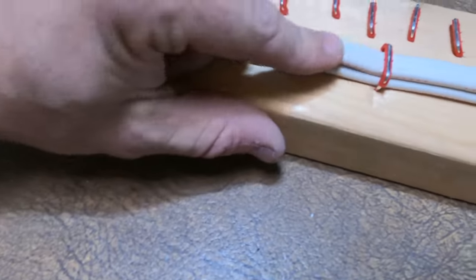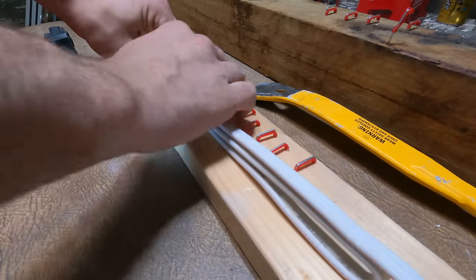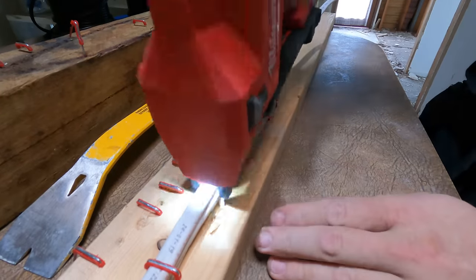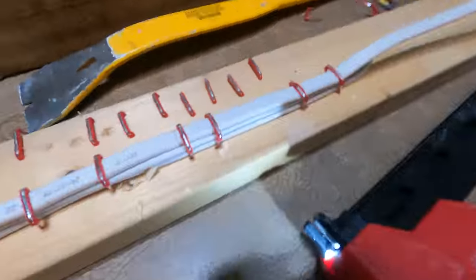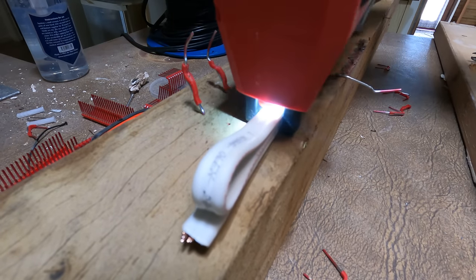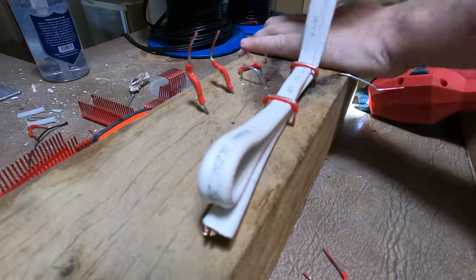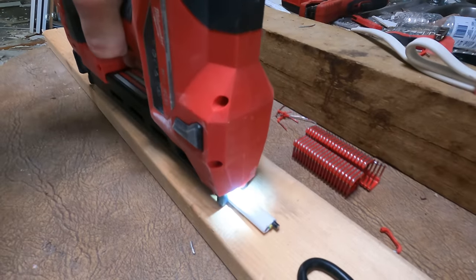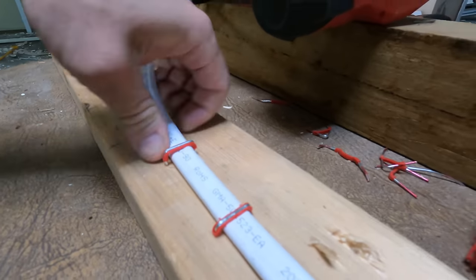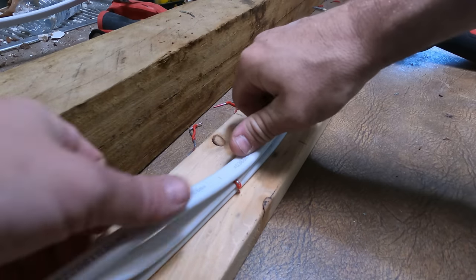Two on the pine - same thing there - no damage to the cable. Let's go three - actually works pretty well. Three on the hardwood - yeah same thing, no worries. It's actually pretty good on the hardwood, you can't pull it out. Four mil fits very well.